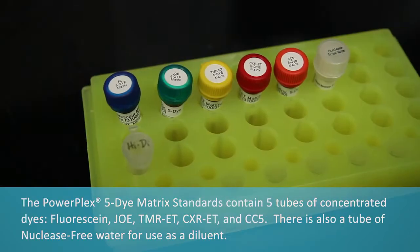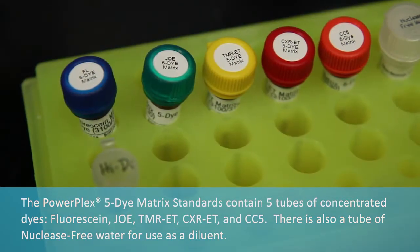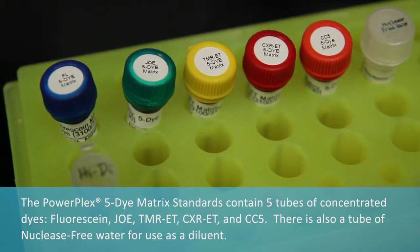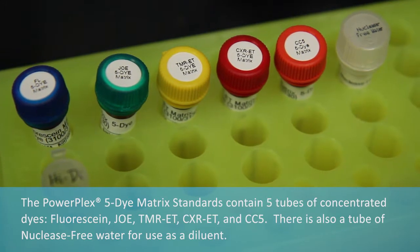The PowerPlex 5-Di Matrix Standards contain five tubes of concentrated dyes: fluorescein, JOE, TMR-ET, CXR-ET, and CC5. There is also a tube of nuclease-free water for use as a diluent.